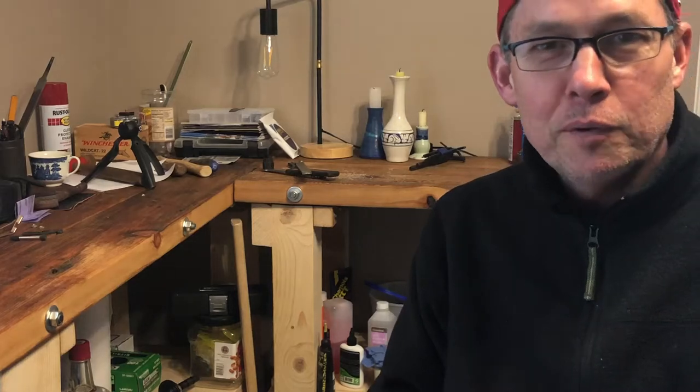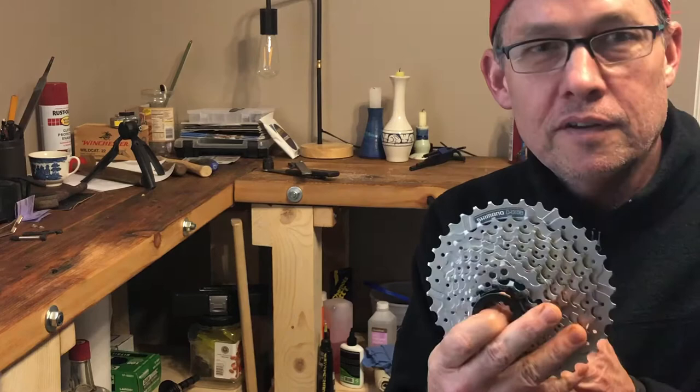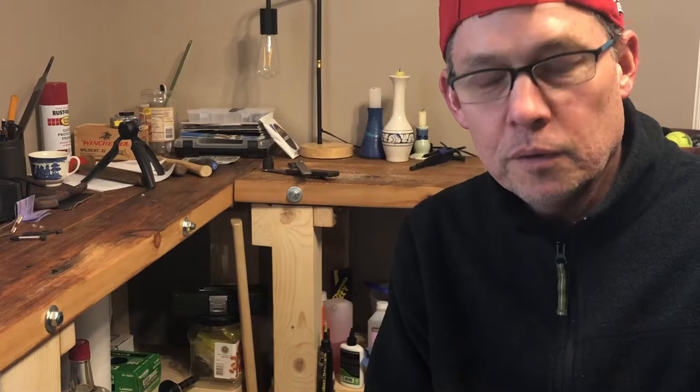Hi everybody, welcome back to Dave's Open Range. Today we're going to replace a cassette on a mountain bike. It's a brand new cassette. The old one has worn out — I've been skipping gears, and I do this about every year or maybe every other year.